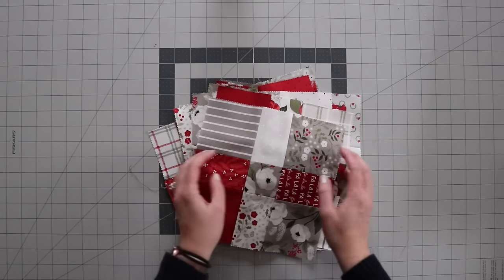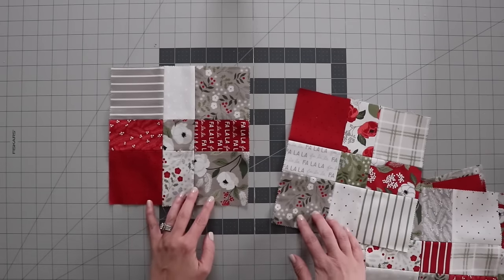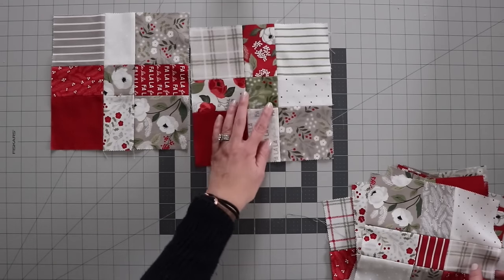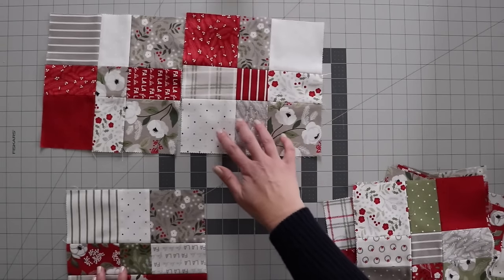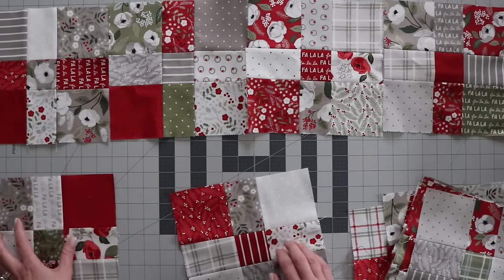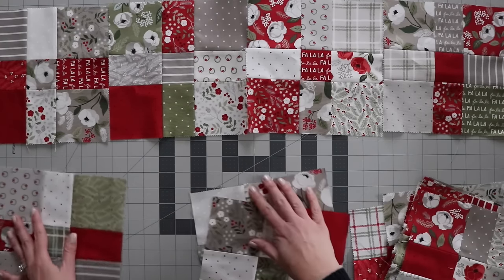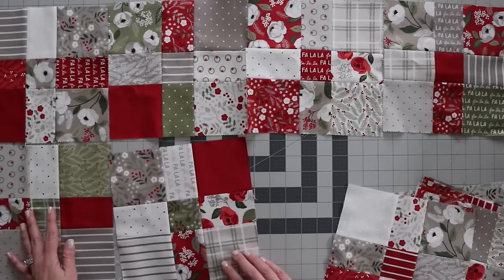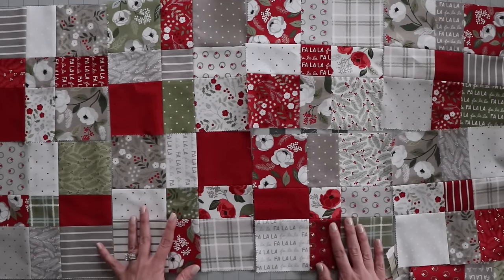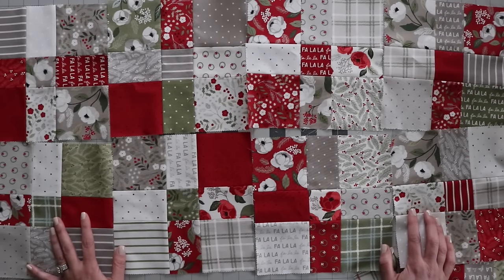Alright, I've got my blocks all done, and now to put this together — very simple — I'm going to do six blocks per row and then seven rows total. I'm just going to place these pretty randomly, just making sure it's a little mixed up. My goal is a really scrappy quilt, so I want it to look pretty random with no noticeable pattern. I'm going to continue laying this out until I like it, then sew the rows first and then the rows together, and come back to show you the finished quilt top.